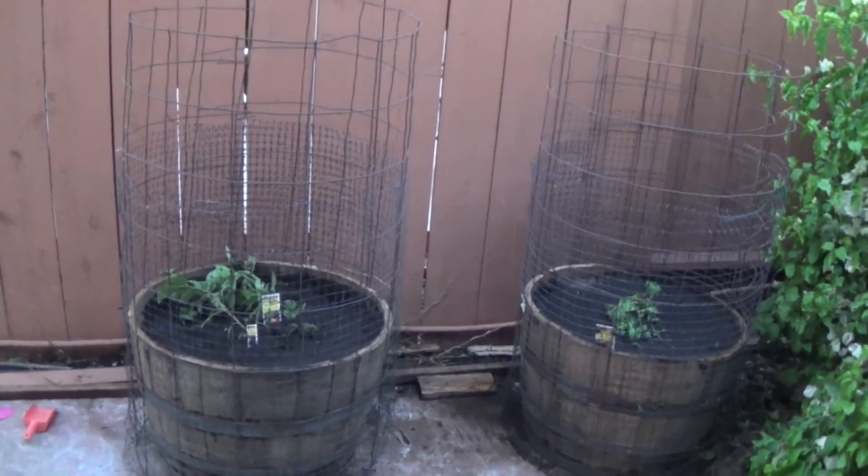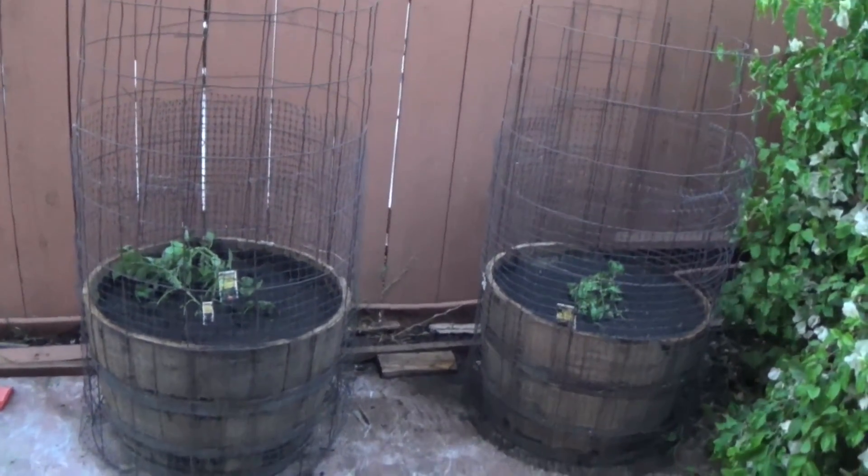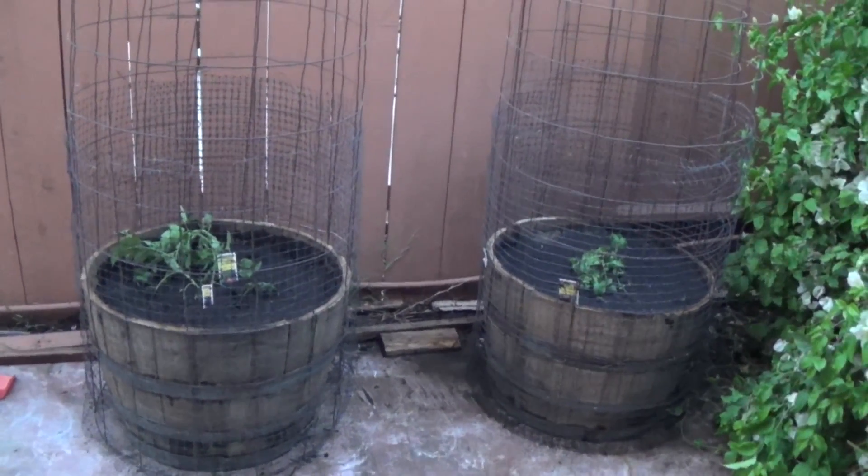These are my tomato plants for 2018. I'm going to show you how and why I got to this point. I'm Ron with Pacific Permaculture. I'm going to show you how I up-pot my tomatoes into these half barrels. Check it out.